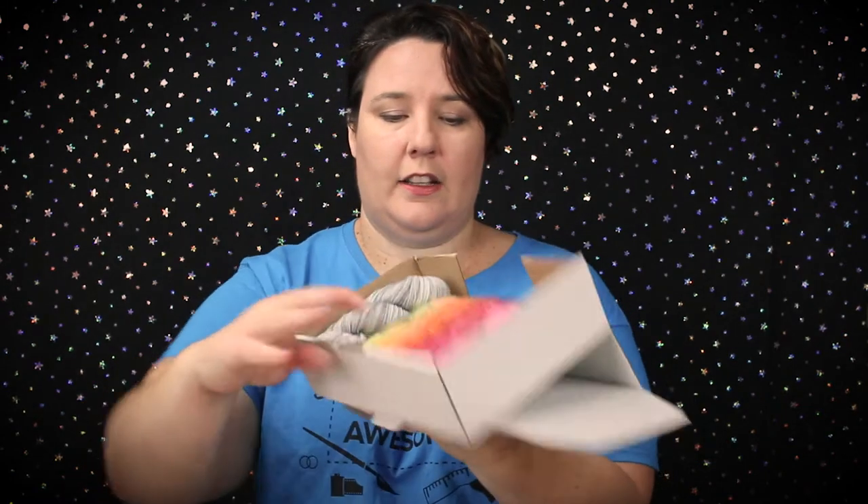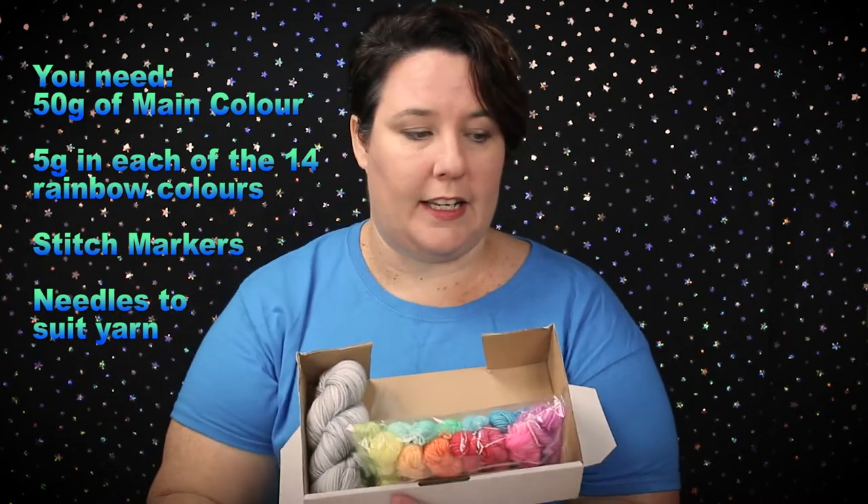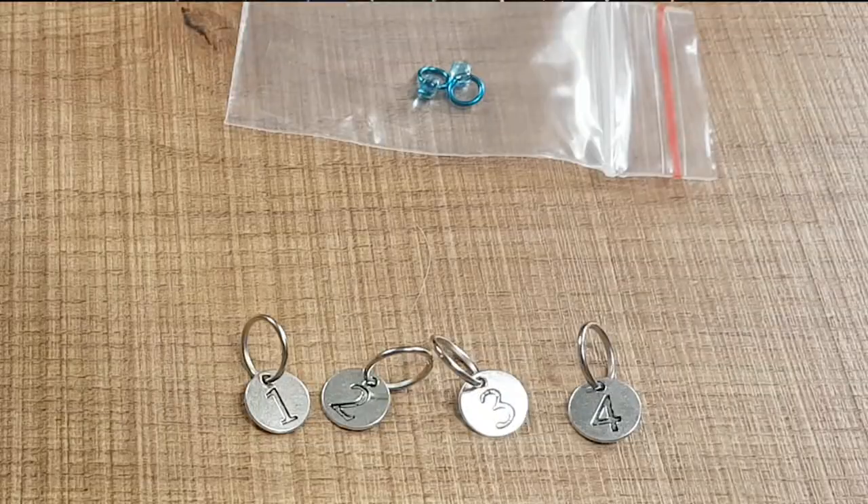What do we need to make these gorgeous socks? I put together a sock kit for those of you that wanted it. It came in this little box — you have your 50 grams of main color and then 14 rainbow colors. Also in the kit I added little packets of stitch markers: round circular markers numbered 1, 2, 3, and 4, plus a couple of blinglets. I found that was all I needed to make this particular pattern, so hopefully you won't need anything else.